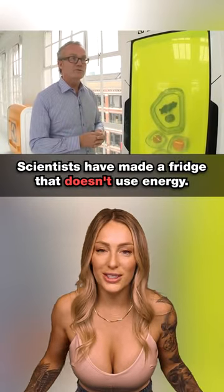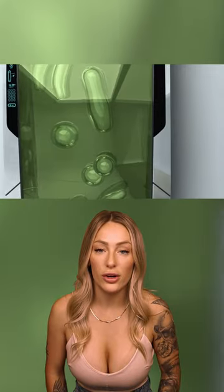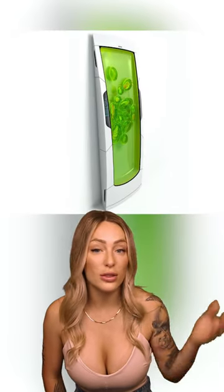Scientists have made a fridge that doesn't use electricity. What you see here is a bio-robot refrigerator and it uses futuristic gel to cool your food. It doesn't use traditional technology to function and it simply mounts on the wall of your home.